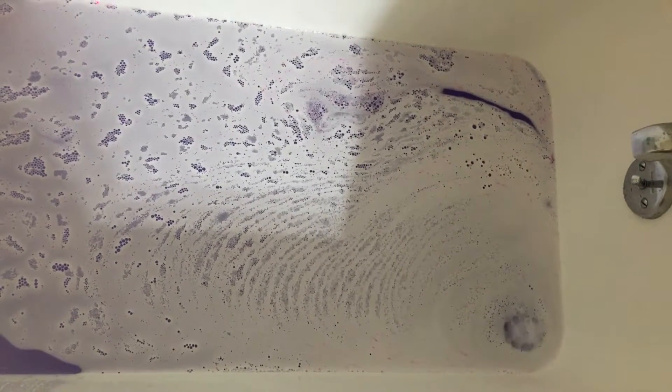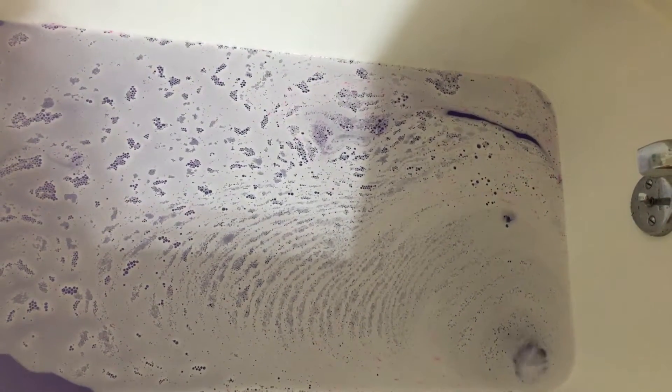I'm looking forward to seeing what the sugar scrub looks like. I'm gonna see if it's in here — yep, there it is. That's where the pink's coming from, obviously. Looks very pretty. Lots of swirlies.